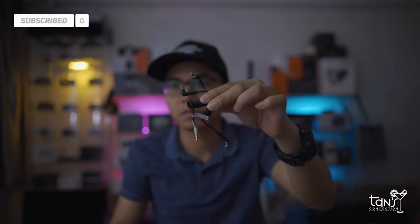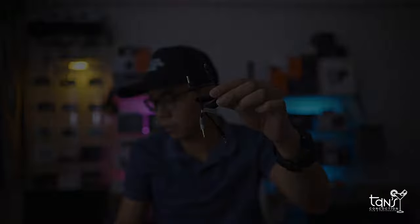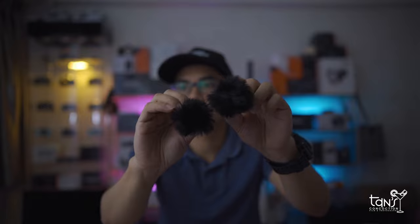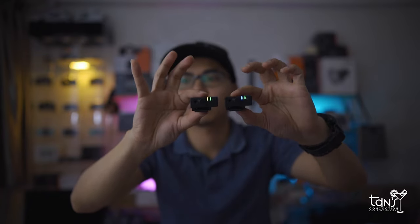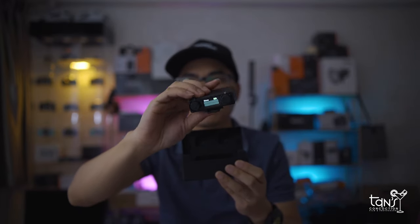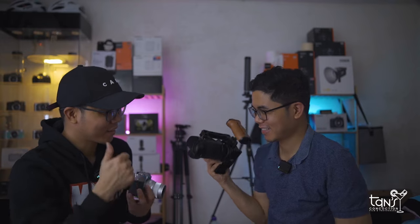It comes with a manual card, a carrying bag, a charging cable, a TRS and TRRS cable for smartphones, a DSLR or mirrorless camera, a two-piece lavalier microphone, and a two-piece windshield. Now let's go to the main part. This is the Hollyland Lark 150 featuring two ultra-compact microphone transmitters and a receiver that offer a portable, cost-effective, all-inclusive solution for recording two subjects at once to your camera.